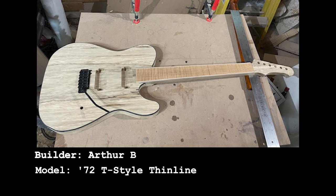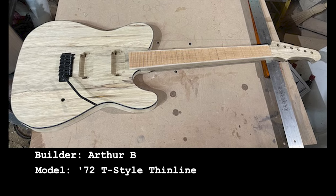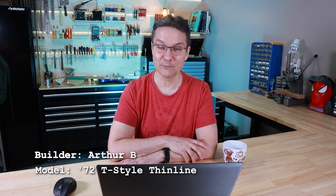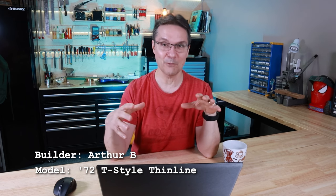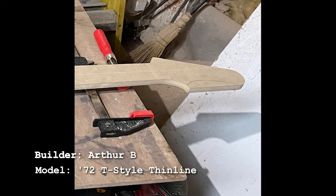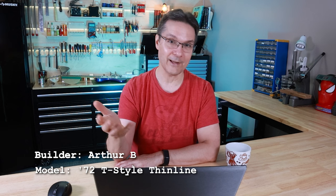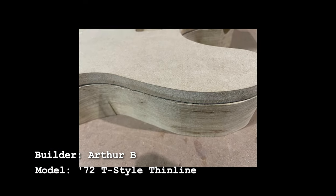Arthur used my 72 thin line T-style templates to make a solid body telly, and he also used the humbucker and control cavity templates. He figured out that the templates are like Lego — once you get a few pieces you can interchange them and make things your own. He even modified the headstock on the template to customize it to his liking. The headstock on the template is a paddle shape and you can draw your own design and cut it to your liking, giving you your own headstock shape without having to custom order one.